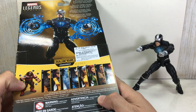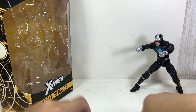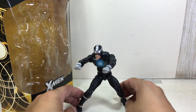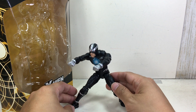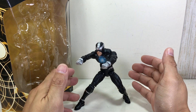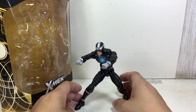I picked up this figure at Kramer Toy Warden and I'm really excited to have it. When I was a kid in high school, I was drawing comic books, and Havok, Wolverine, Colossus — one of my all-time favorite X-Men — they were the reasons I wanted to draw the X-Men and draw comic books.